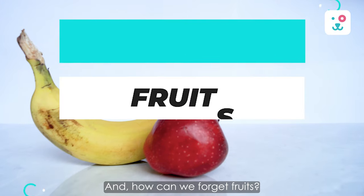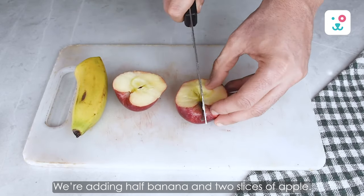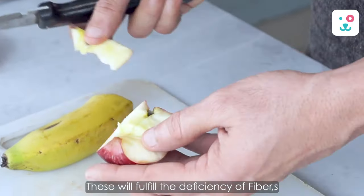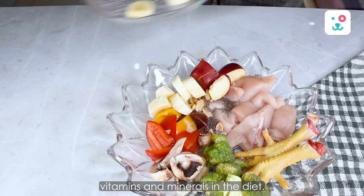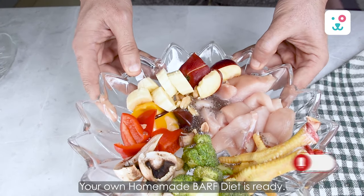And how can we forget fruits? We are adding half a banana and 2 slices of apple with the seeds removed. These will fill the deficiency of fiber, vitamins and minerals in the diet. And there you go — your own homemade BARF diet is ready!